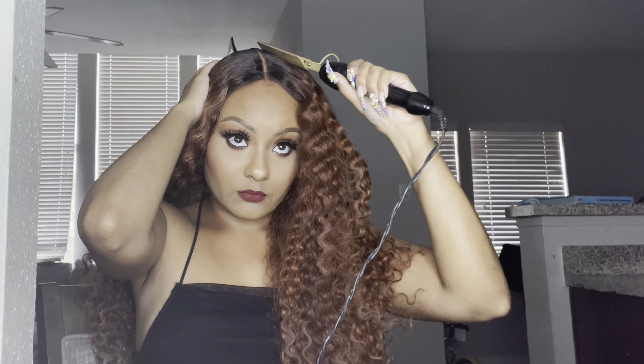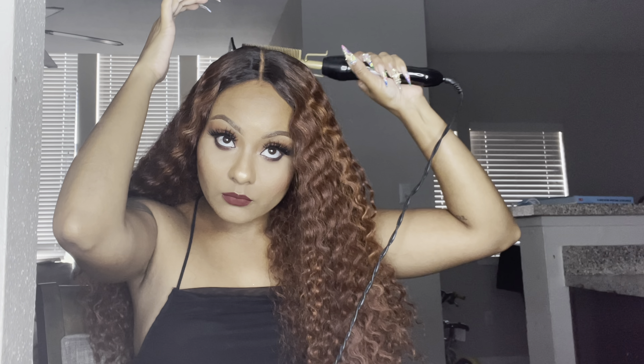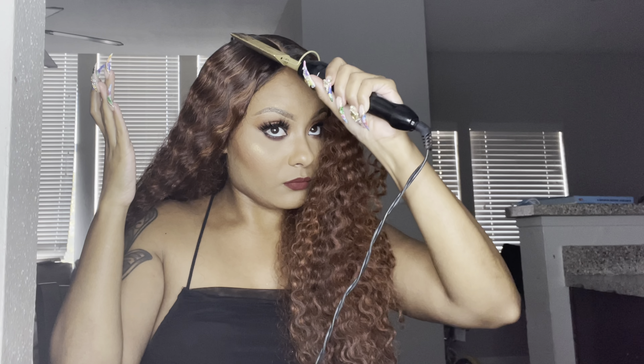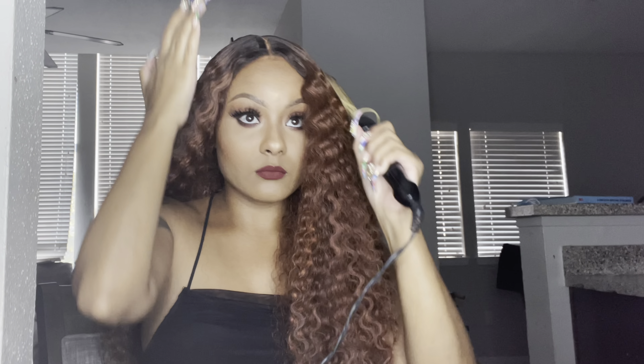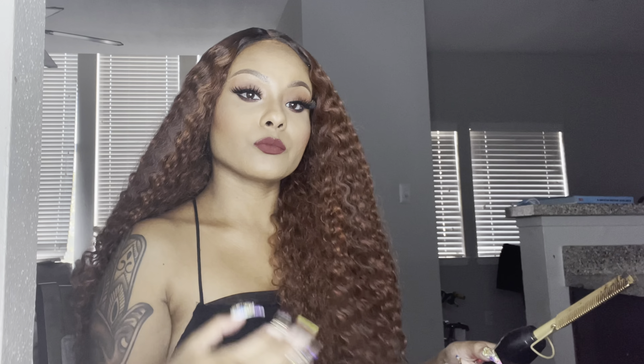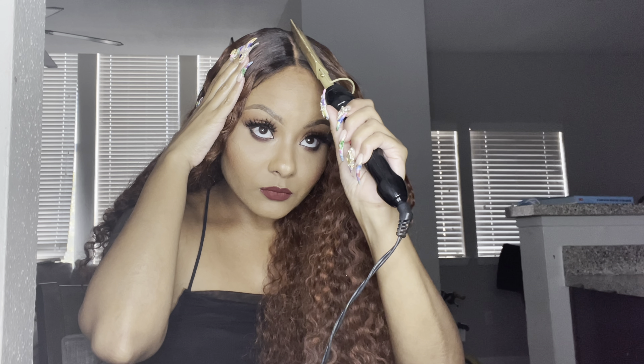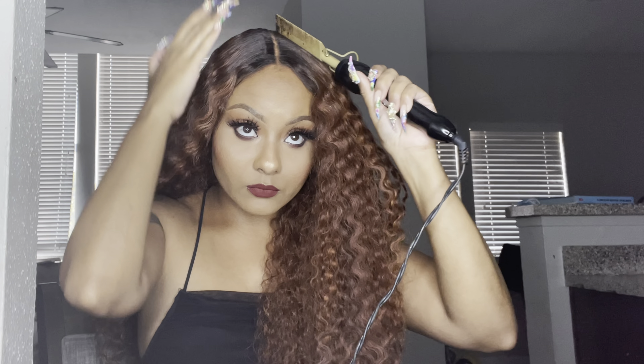She does come in different colors, by the way, if you're interested. This wig is really gorgeous — the texture is really nice — and I feel like it's definitely perfect for the fall season, which is upon us, and also wintertime.